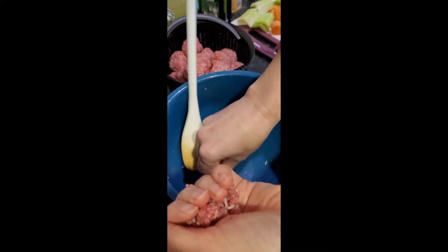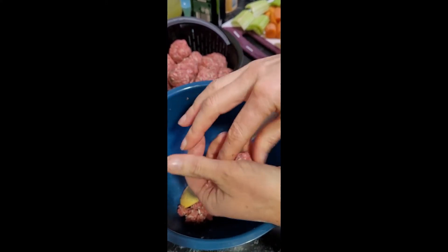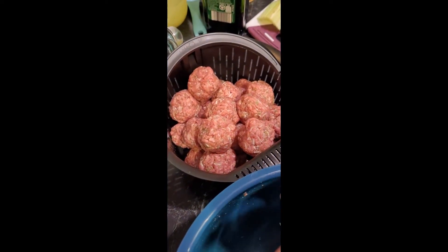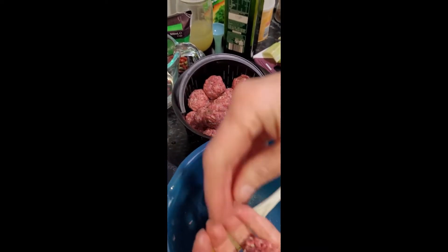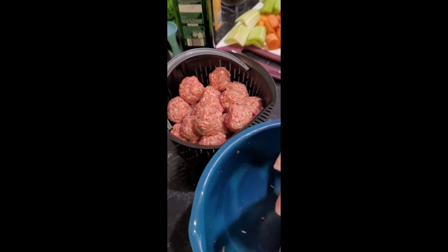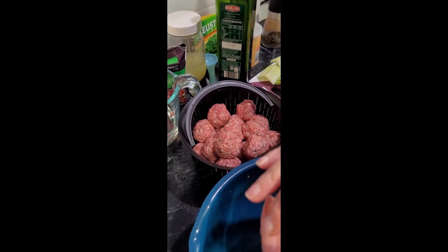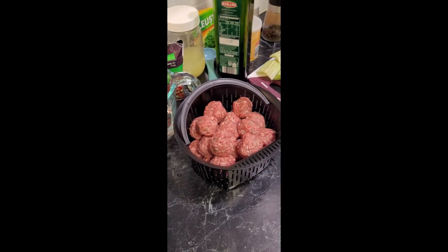We're nearly finished with our meatballs, just the last couple to go. You can see our basket is nicely full and that is going to be cooking inside the TC Pro with our soup broth — it should be quite tasty, as it always is. Ciorba de Perisoare is one of the most traditional soups of Romania and it happens to be my husband's favorite.